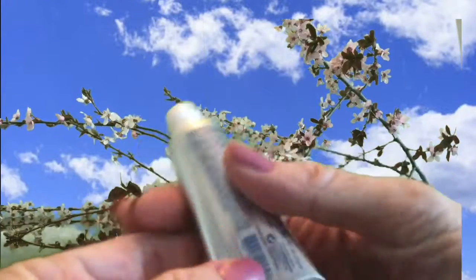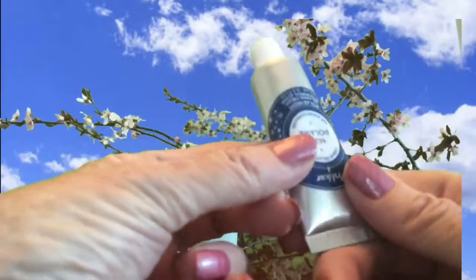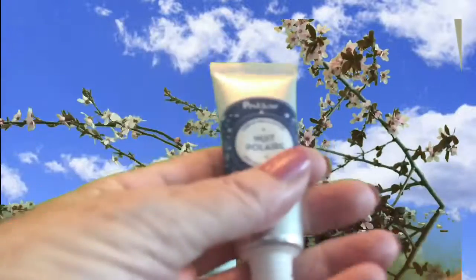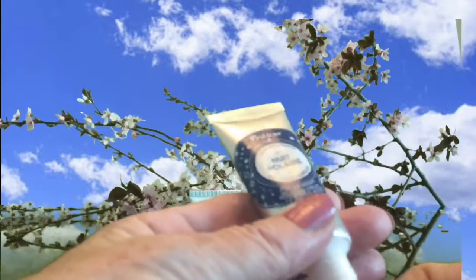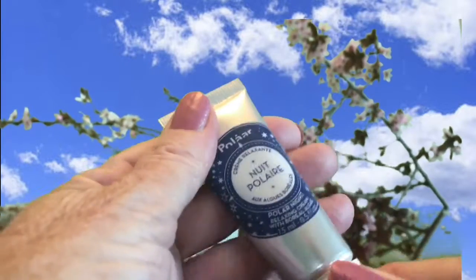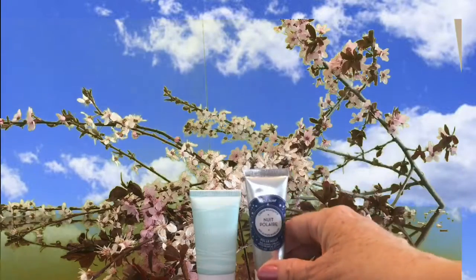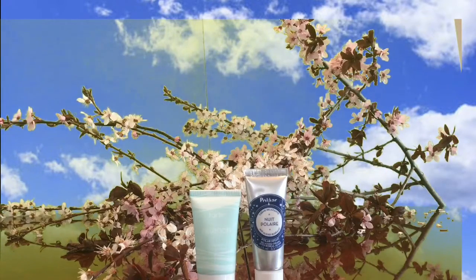The next product is called Polar Night Cream. It's supposed to be ultra potent but lightweight, an overnight cream — you use it all over your face and neck. It has a nice light smell as well, and looks a little like toothpaste. It's quite thick and feels very rich, which my dry skin would really like. I have a product I use regularly at night, but I'll definitely give this a try.